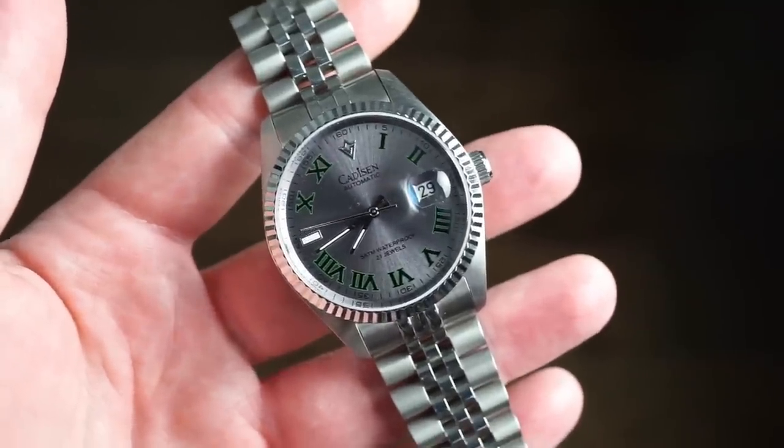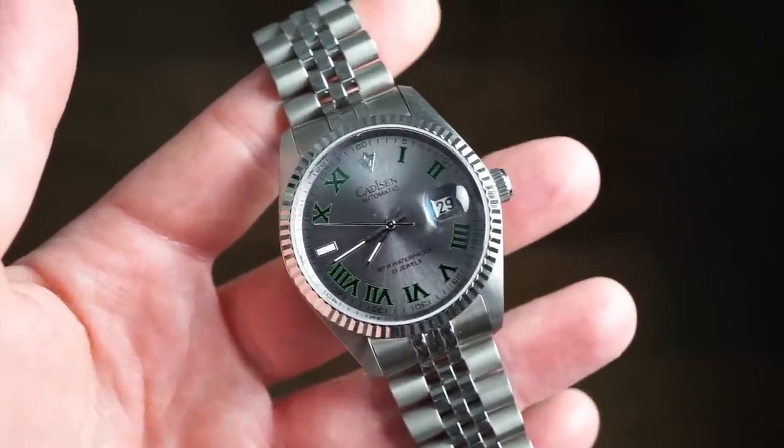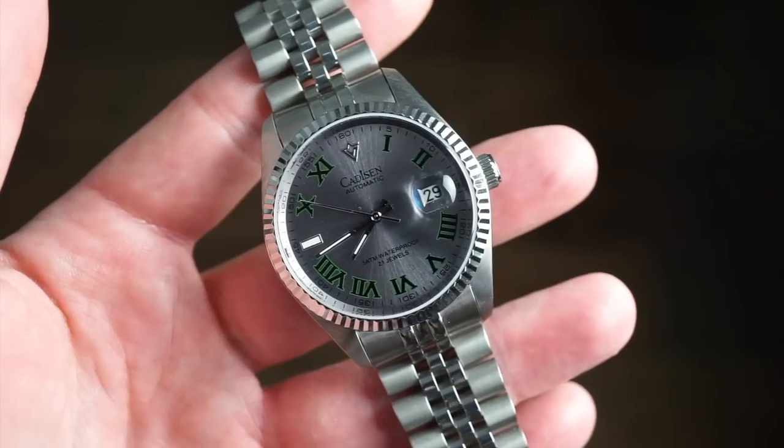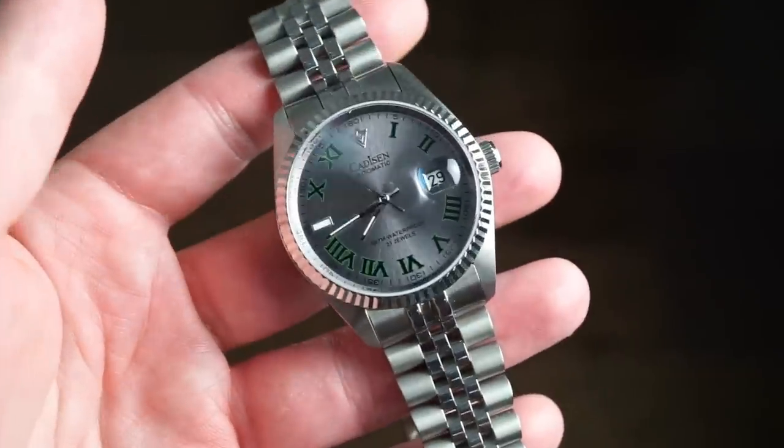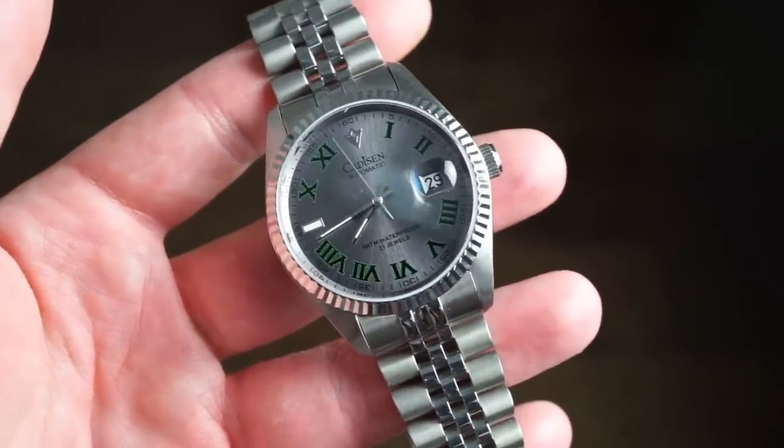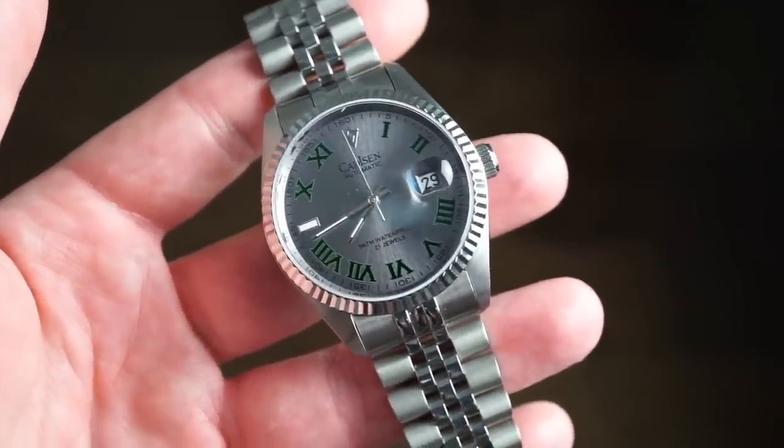This is Cadison's homage watch — I would say a homage to the DJ — and I think it's a pretty nice looking watch. The quality is really good. I believe it's on sale for around $60 right now, and it's a great watch for the money if you're looking for something in that style.